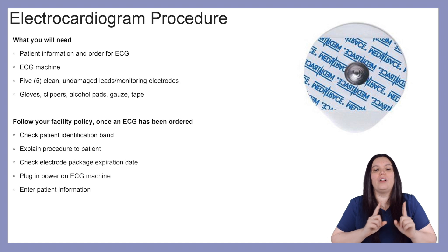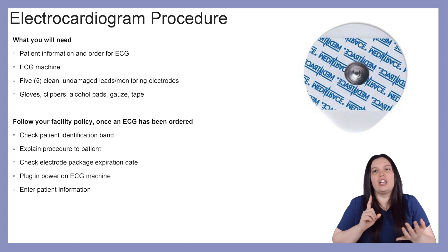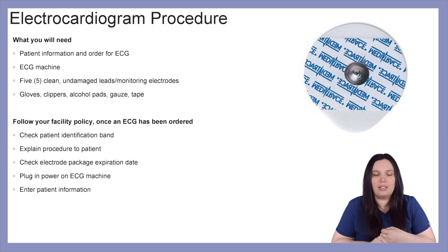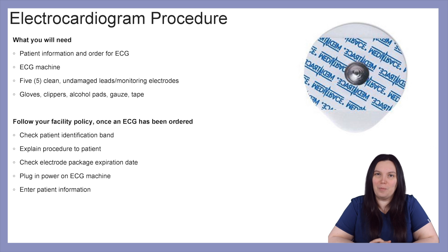You always want to make sure that you follow facility policy once an ECG has been ordered. You need to check your patient's identification armband to confirm they are the right patient, explain the procedure to the patient, check the electrode packaging for any kind of expiration date, plug in the ECG machine or put batteries in your telemetry box, and enter the patient's information so that you can monitor the patient.